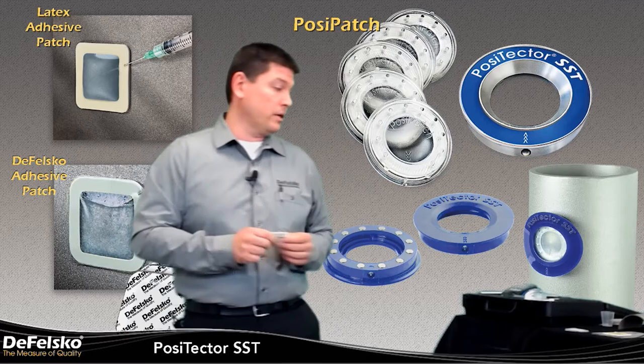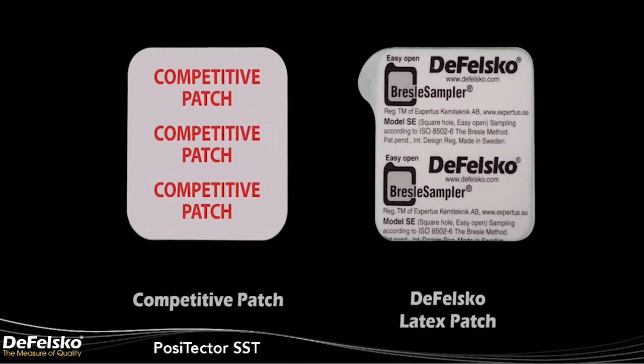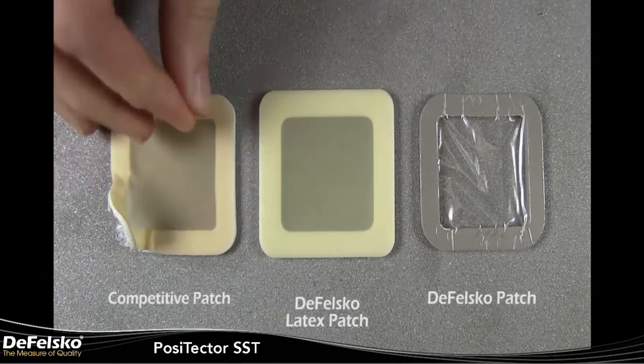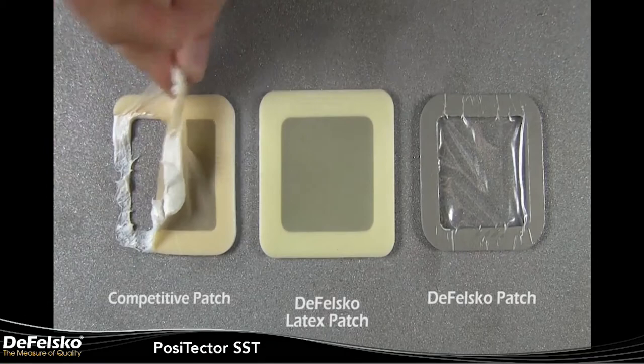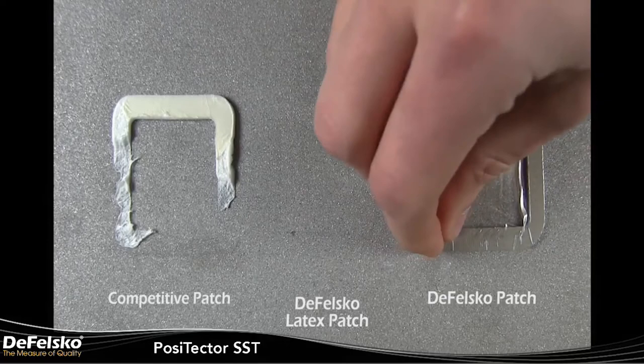Here we have the two Defelsko patches and a competitive patch. We can see the green layer represents the tear guard on the latex patch — it is positioned between the foam and the adhesive so that when the patch is removed, it prevents it from tearing. We can see a competitive patch placed on a surface: when you try to pull it off, a lot of times it can rip, tear, and leave pieces of foam and adhesive behind. This can cause the operator to have to re-clean the surface or perhaps even re-blast it. The Defelsko latex patch tears off easily, nothing is left behind, and the patch did not rip. The Defelsko patch works the same way.